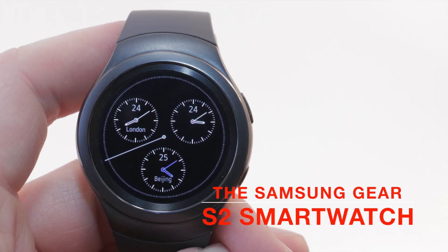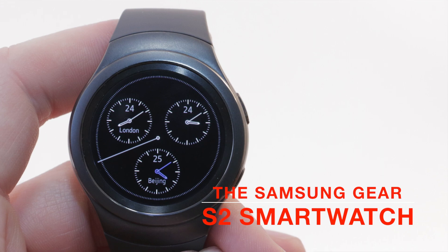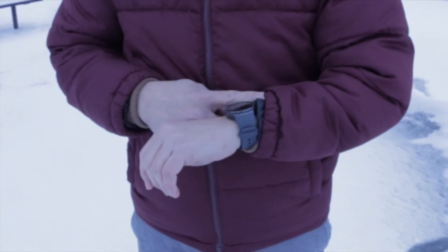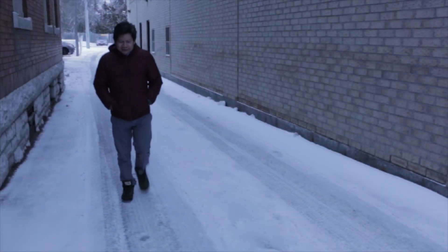Smartwatches have become pretty ubiquitous, but Samsung has come up with one of the most unique takes on wearable technology. I've been wearing the Gear S2 from Samsung for several weeks now, and I'm finding that I like what they did with this watch.